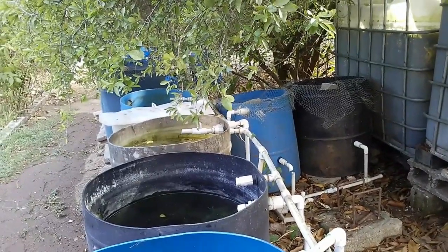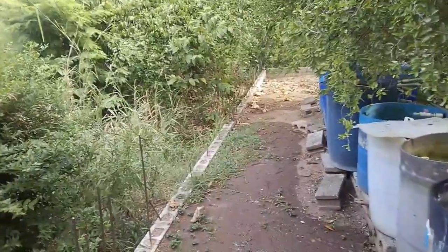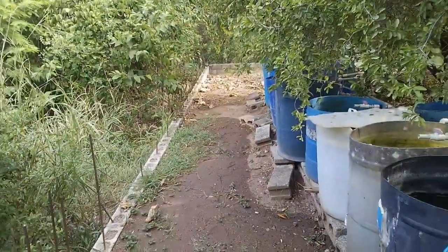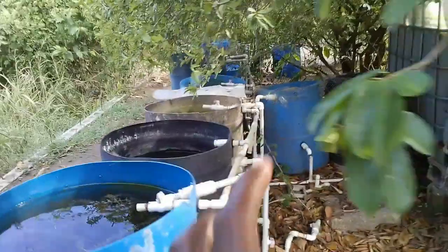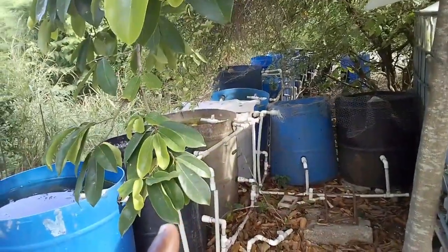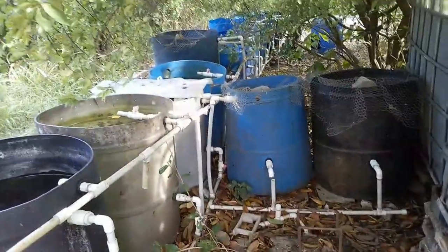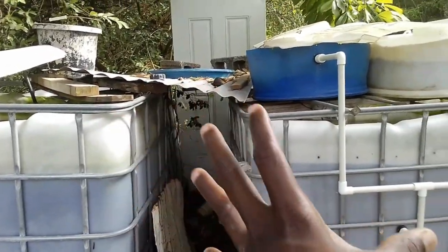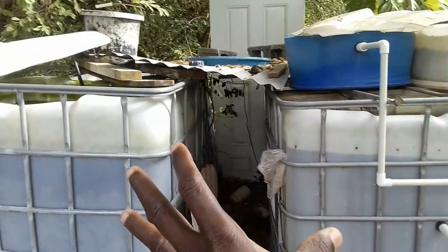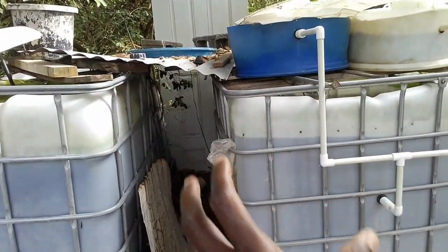Stepping back to backyard tilapia farming: whether you have a 1,000, 2,000, or 5,000-gallon vat, you have a decision to make about whether to plumb all your vats together and release water along the same line into your yard. As for my IBC totes — I have seven, two of which currently have tilapia — each tote is independent as far as water release and water catchment are concerned.